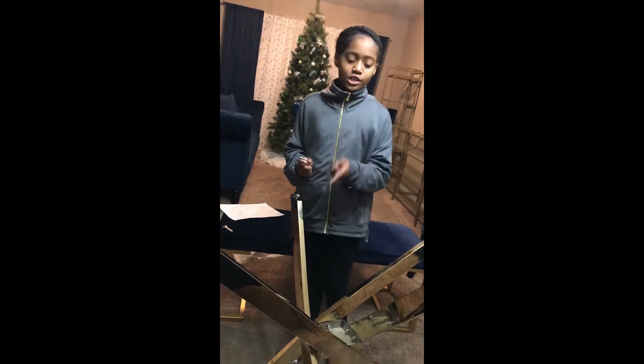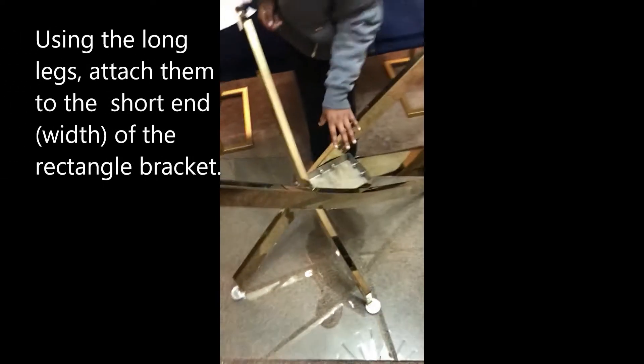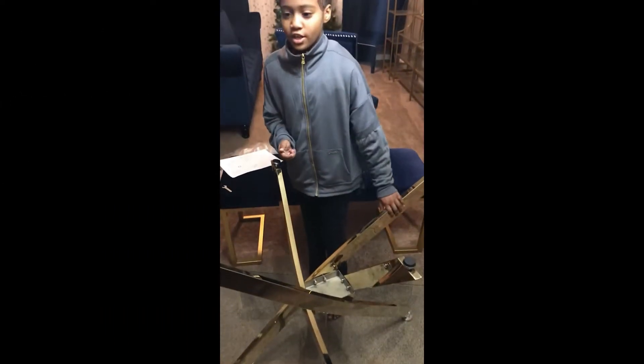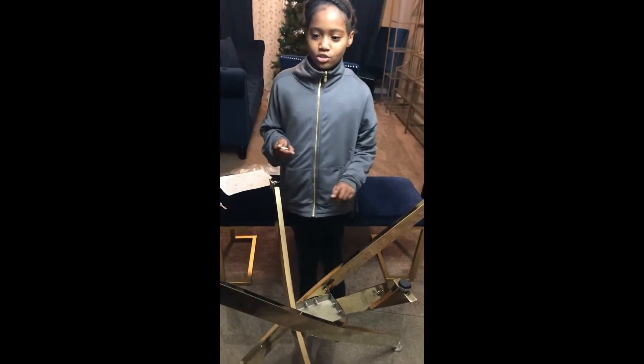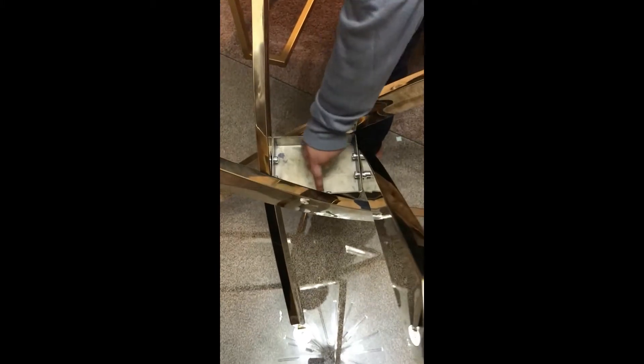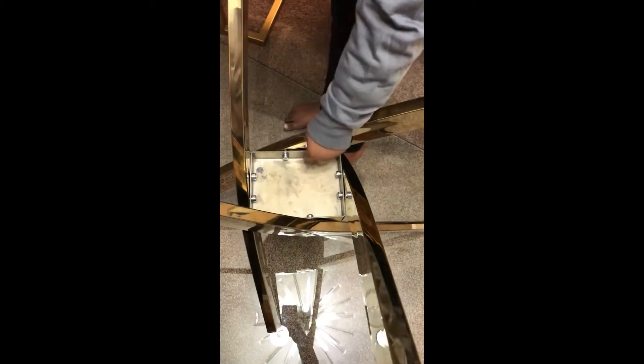This is right here and here. Using the long legs, which are right here and here — which are the front and back — attach the long legs to the short sides of the rectangle bracket, which is right here and right here.